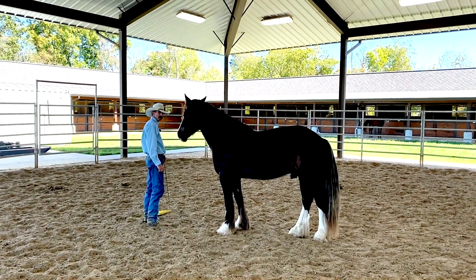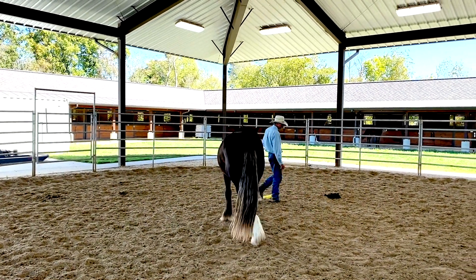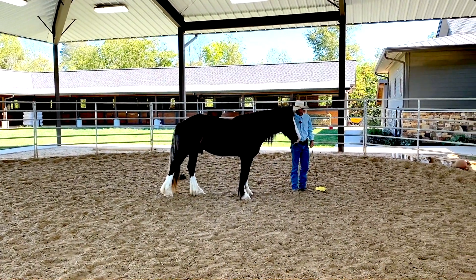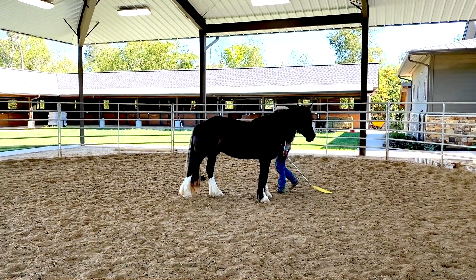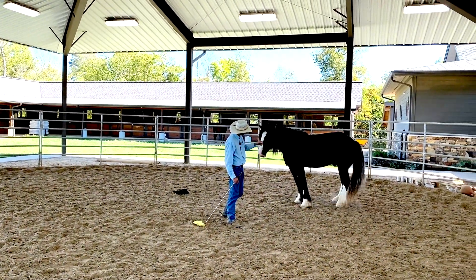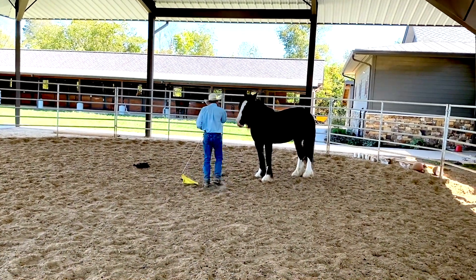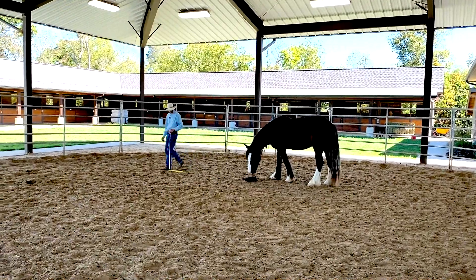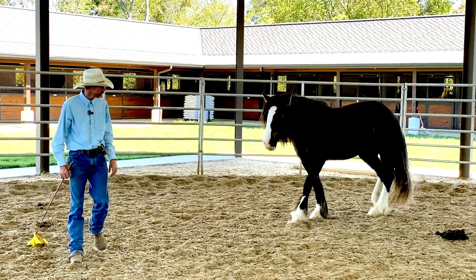This is something different — it's not a Tennessee Walker. This is a client's Gypsy Vanner that we're going to be training here. I wasn't here for the first 30 minutes, but he put him in a halter and lead rope and disengaged his hind end and some stuff like that. We've got skid steers running in the background, so it's kind of a distracting environment, but that's kind of good too.